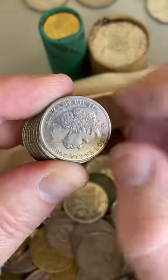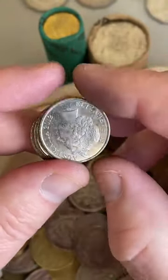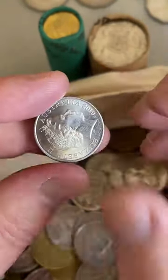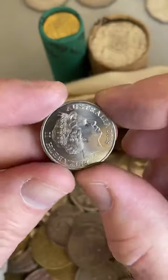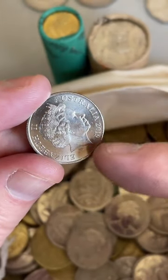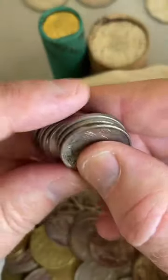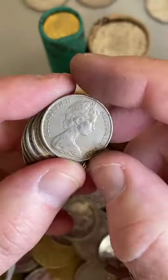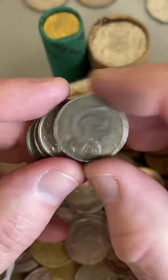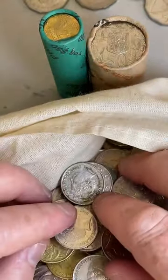Looking for 2011, 1985, 1991, 1997, 2018, and the 2019 JC effigy in the 10 cent coins. That's the 2019 with the necklace on the queen - the JC design, which is a bit rarer - as opposed to the IRB design just below the neck. Also looking for the 2016 changeover 10 cent coin. No luck there.